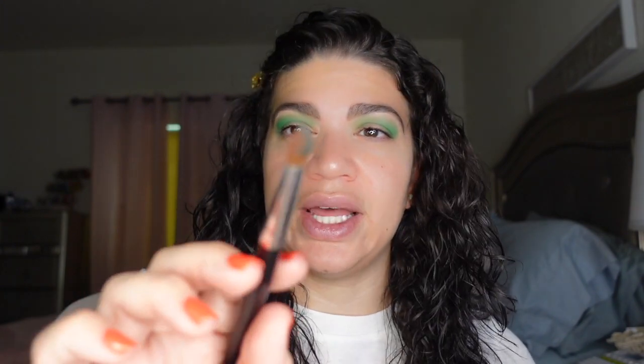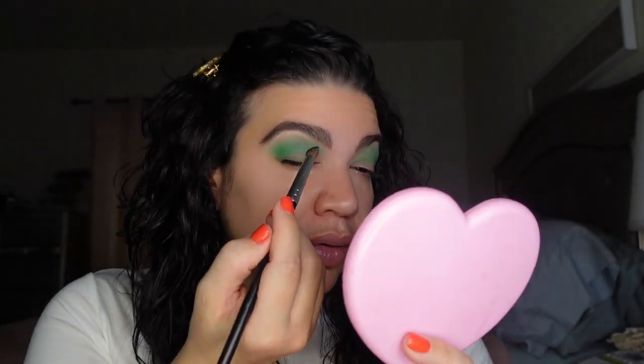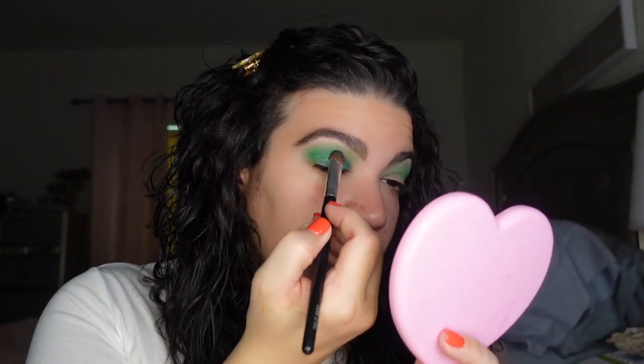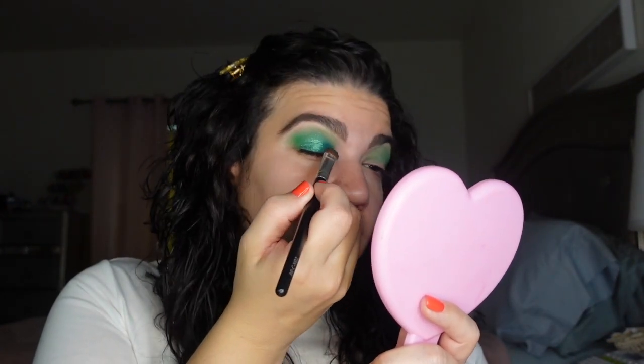So now I'm going to go into the other green, which is like the glittery green, and we're going to do that all over the lid. It's called Light Green. So I'm going to go in with this brush from Coastal Scents — I like this for packing shadow into the lid. This is the BRC N02. I am liking this a lot — look how pretty that is, guys!